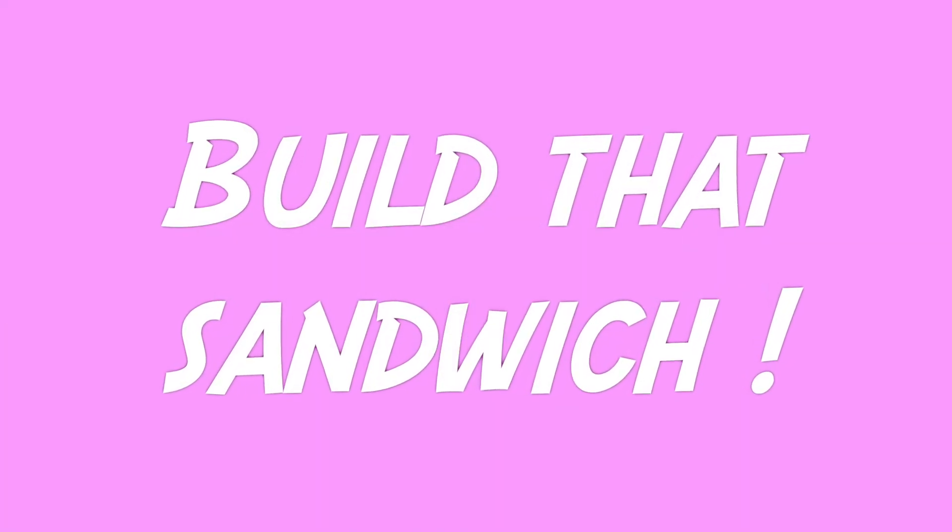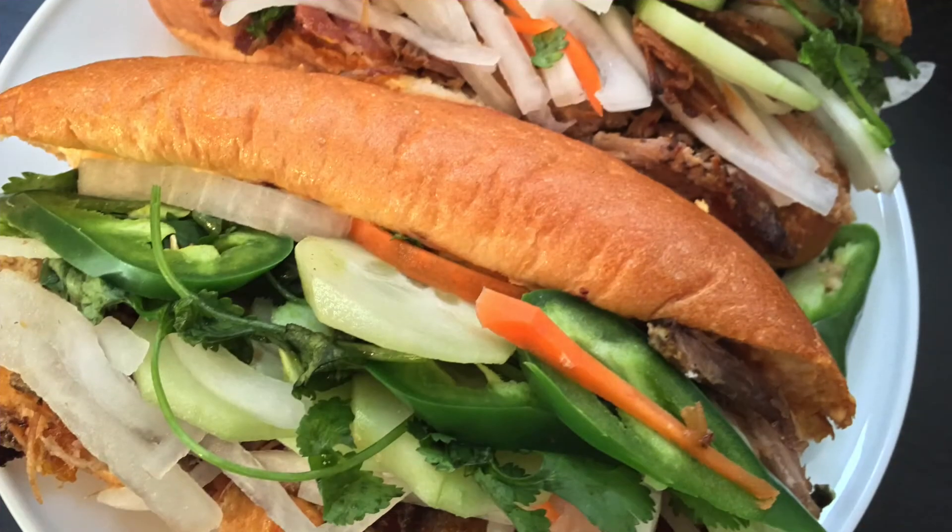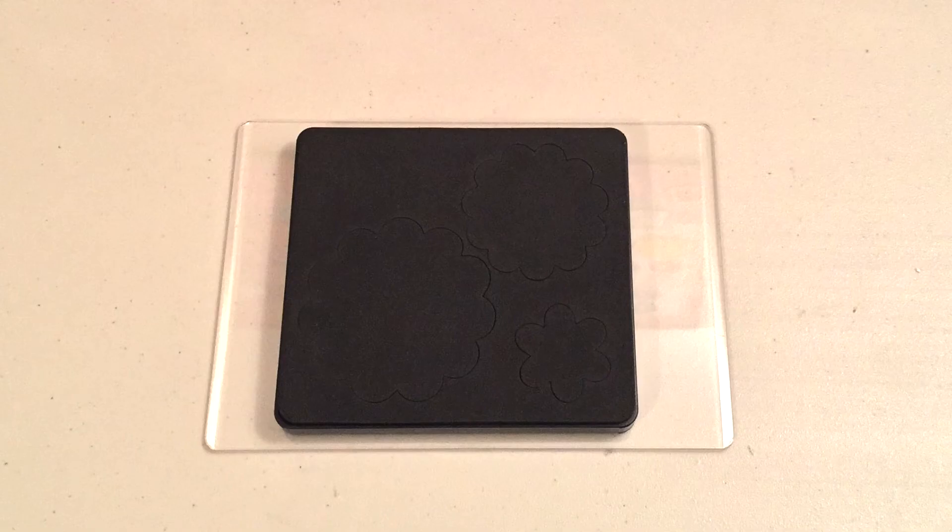And now it's time to test it out. So I'm going to build the sandwich — wait, not that type of sandwich. Okay, so this is the right sandwich. We have our first cutting mat and then we have our die, which is facing up.